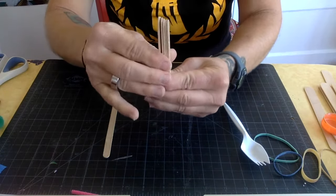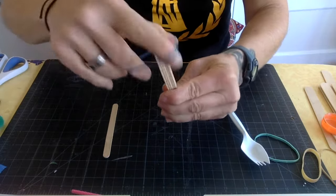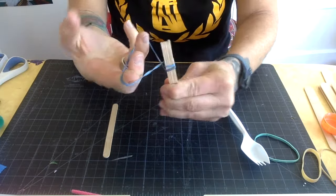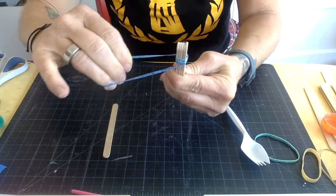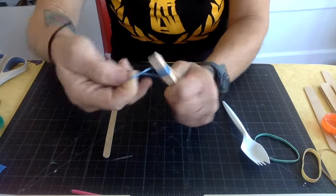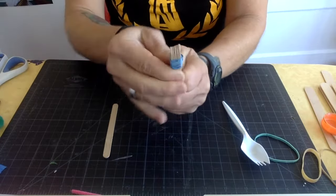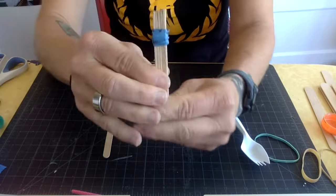We are going to attach them with a rubber band. Put it around, then twist it and put it around again. Twist it, put it around again — keep twisting and wrapping to make it tighter and tighter so it holds the sticks together. If you've ever done a ponytail, you know what I'm doing here. Basically, put that rubber band on so it's tight and holds those sticks together. You want it to be towards the top.